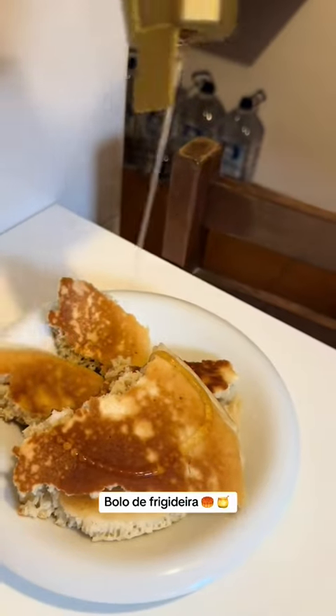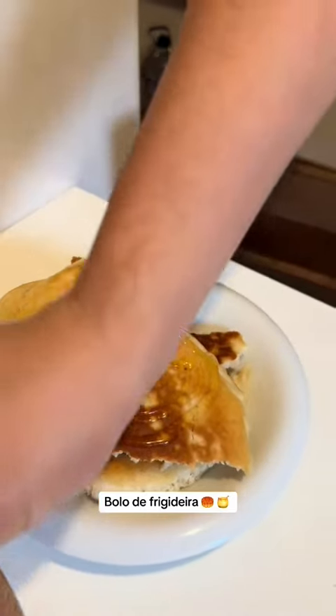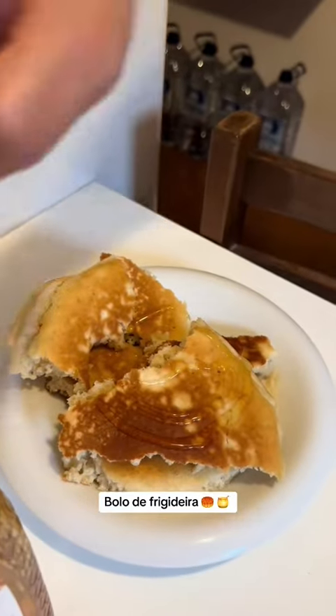Tem dias que eu faço a massa mais fina, tem dia que eu faço a massa um pouco mais grossa. Vai depender. Não é panqueca, mas fica tipo isso. Tem gente que fala que é panqueca, mas eu não sei qual o nome que vocês dão aí na cidade de vocês. Me conta aqui nos comentários, me segue pra mais.